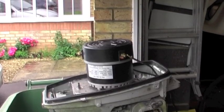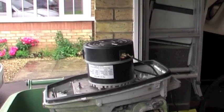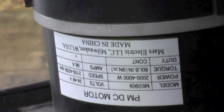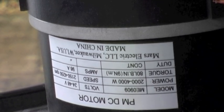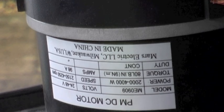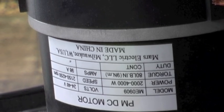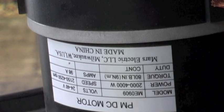With the hood off you can see it's a permanent magnet DC motor, rated 24 to 48 volts. It's made by Mars Electric LRC and came from an American website. It's rated about four horsepower continuous and a bit more for a short period.